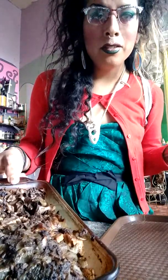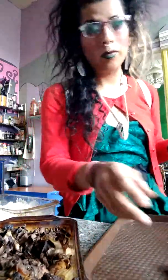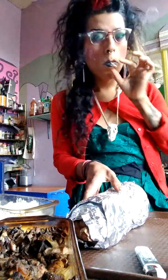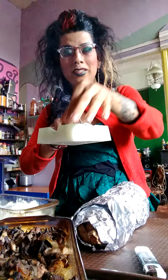And here we have a tofu and Worcestershire, onion reduction thing. And on the other side there's mushrooms. And here's our acorn squash. And I have the lovely ashtray — I'm just going to chill in there for a second.